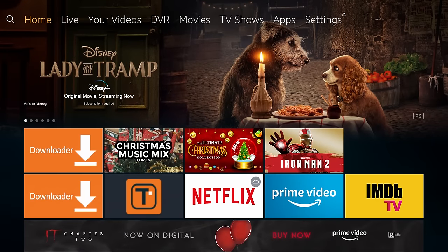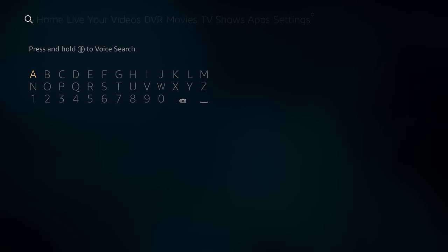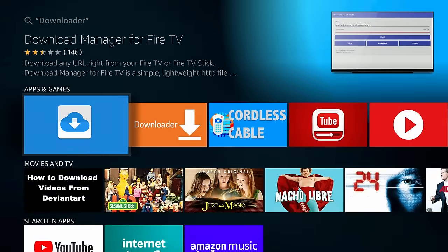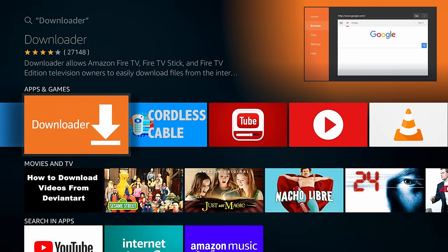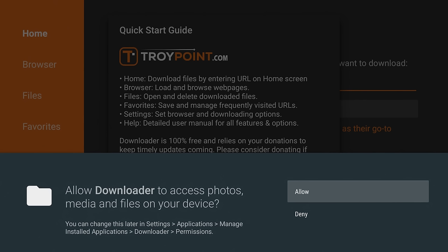If you don't already have Downloader installed, hover over the search icon and type in Downloader. After you type in the first few letters you will see it appear in the list — highlight it and click the OK button on your remote. It should show up under the Apps and Games category. Go ahead and highlight it, click it, and it will install. When you first open the application, make sure you click the Allow button that pops up.